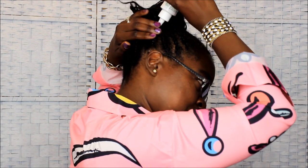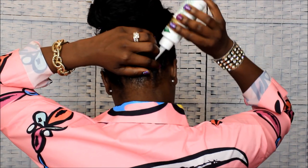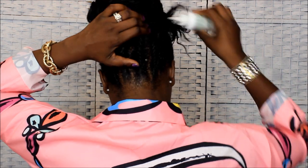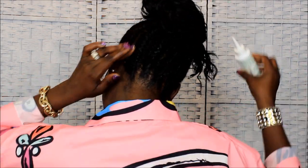Then I go ahead and seal with my oil. Today I'm going to add my wild growth oil. I go back and forth between wild growth oil and virgin hair fertilizer. It's easier to put this on with braided hair because I can just go through my parts. That's another reason why I did the braid in the back of my head - so I can get through my parts to put my product on.